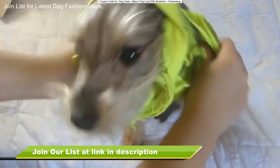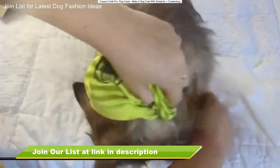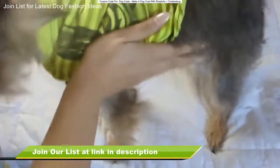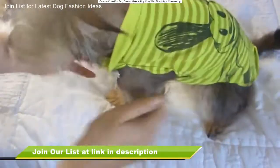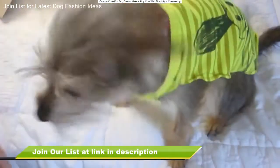So yeah, Bailey kind of didn't want to wear clothes. She's getting better at wearing clothes, not going to lie. And she just loves licking my hands whenever I am around her face area, which is kind of funny. Voila! This is what our finished puppy sweater looks like.